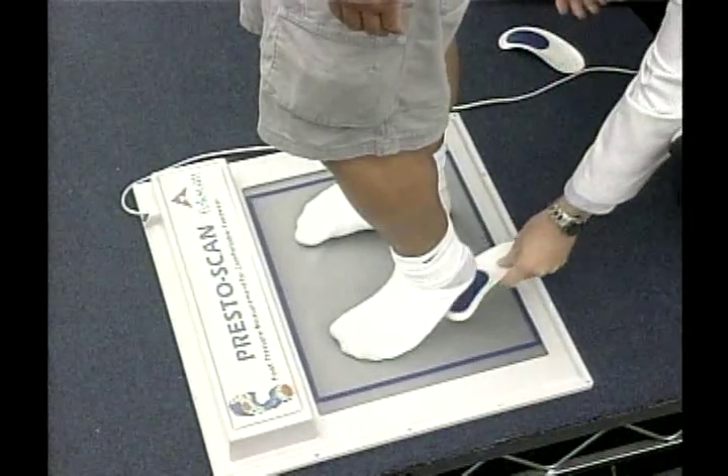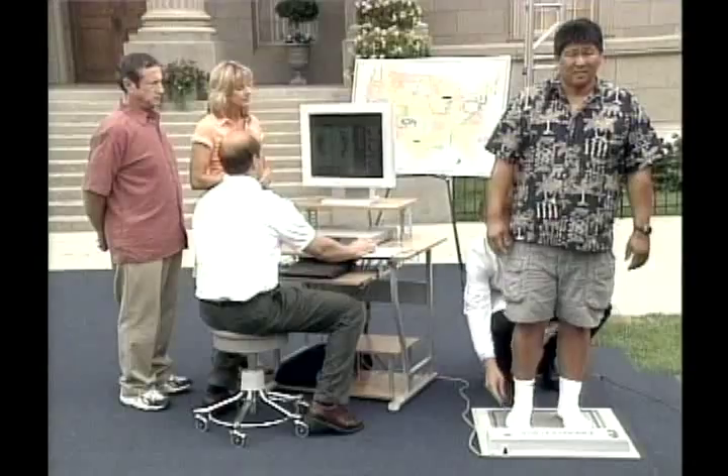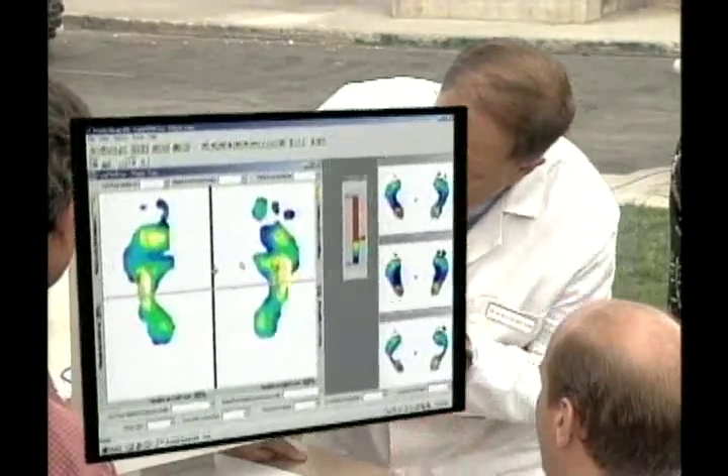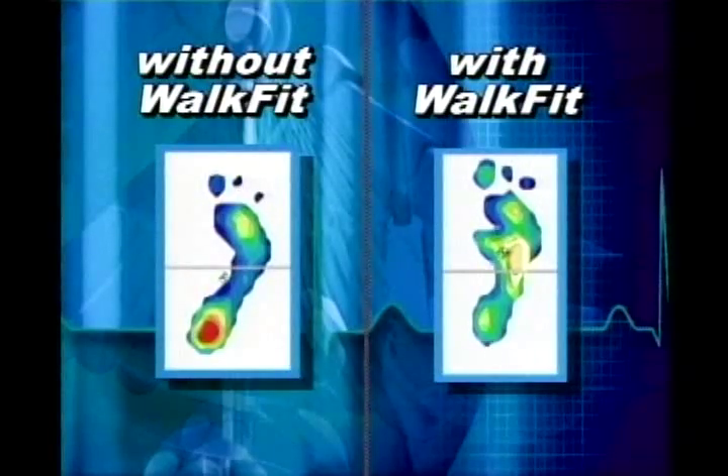Larry, lift up your left heel for me. Make sure that's nice and comfortable. And on the right, make sure that's nice and comfortable. Now look what happened — the weight distribution is completely different. We've got weight on the ball of the foot, on the arches, on the toes, right where we wanted. Less stress and strain on the muscles of the leg. We're not just solving a foot problem, we're helping a body problem as well.